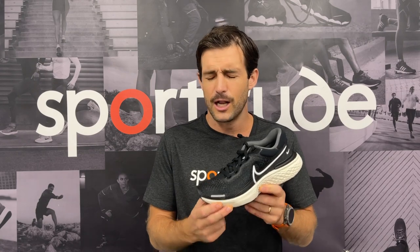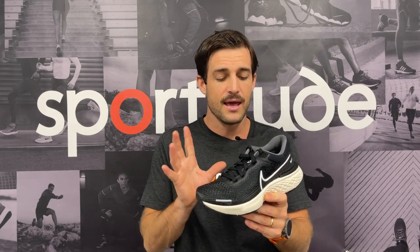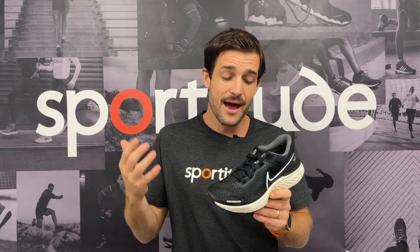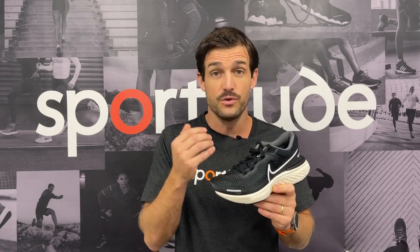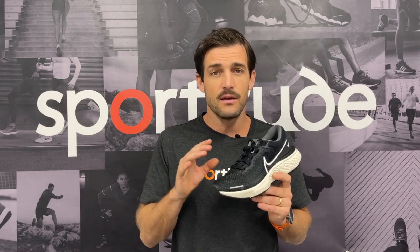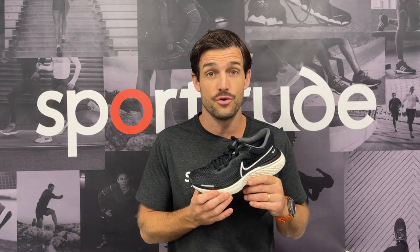Hey guys, Josh here from Sportitude Running, and in my hand I hold the Nike ZoomX Invincible. There's a lot of hype about this shoe globally, and let me tell you right now at home, the hype is real. There is a lot going on with this shoe. In today's review, we're going to be breaking down exactly what this shoe is all about, who it's designed for, going over the outsole, the midsole and the upper, and give you all the information to maybe throw this into your shoe rotation. So without further ado, let's get stuck in.